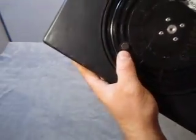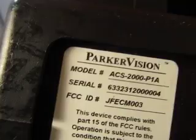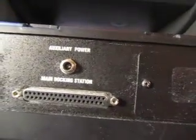There are some panels here, and then you have this here for the camera — a mounting base maybe. On the back it says Parker Vision model ACS-2000-P1A. It's got an auxiliary power input which I don't have, and the main docking station. If you have the docking station, this will fit right onto it and away we go.